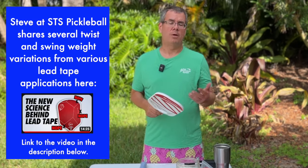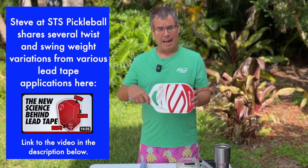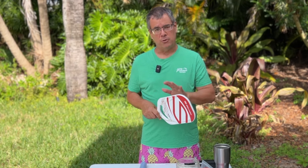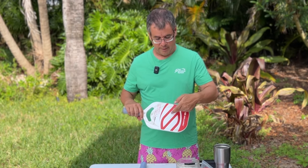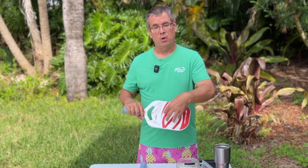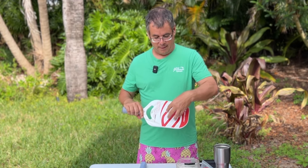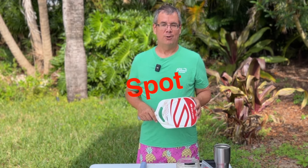So when you're thinking about lead tape, think about what you're trying to accomplish. Are you trying to accomplish more power, or more balancing — a more substantial feel of your paddle — in terms of where you start applying your lead tape? Remember, you can move them around as you go. One other concept: putting lead tape on your paddle may affect your sweet spot — where it feels nice to hit your ball. Your sweet spot is usually somewhere in the middle of your paddle. If I put lead weights up at the top, I'll be pulling the sweet spot towards there; if I put it down lower, I'll pull it a little down.